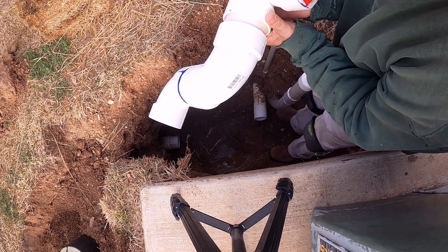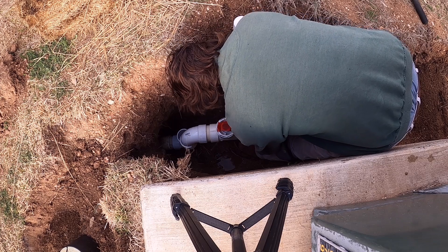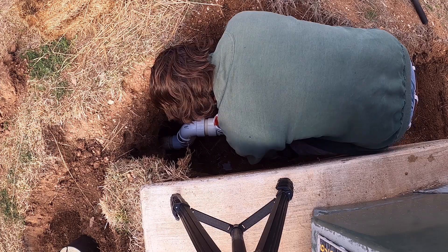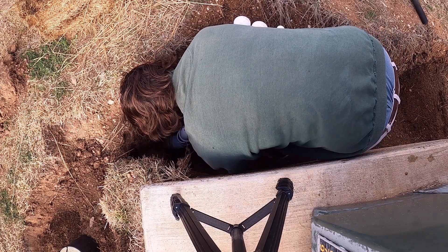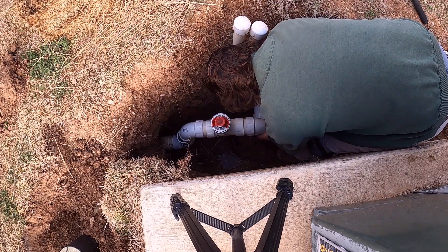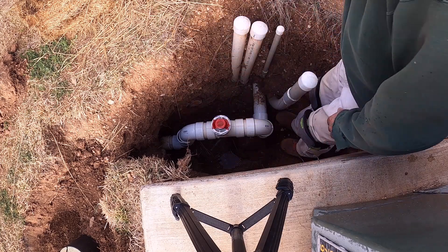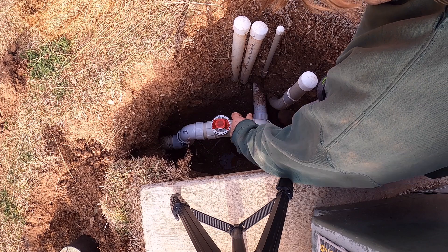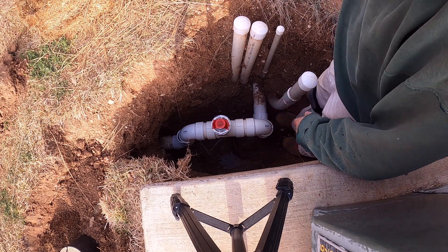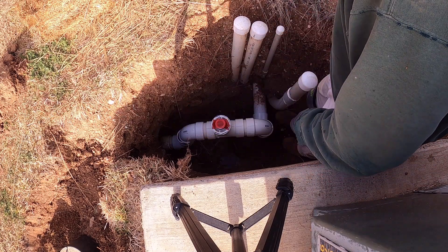Do another test run here. These spacers aren't the right length — those are just a rough estimate — so they're close, but I'll need to make sure we've got an exact match there.